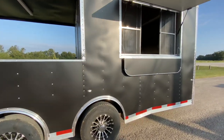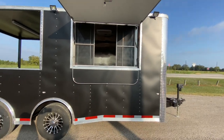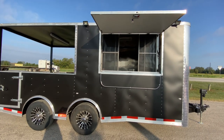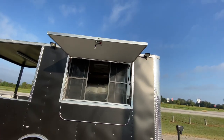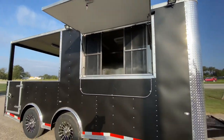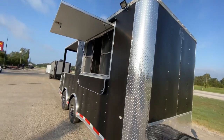This one comes in matte black with a chrome finish. It's also going to have your 40 by 64 concession style window with glass, screen, and serving shelf. It also has two LED low lights, one on each side of the concession window for all your lighting needs, along with chrome trim and rock guard protection along the corners.